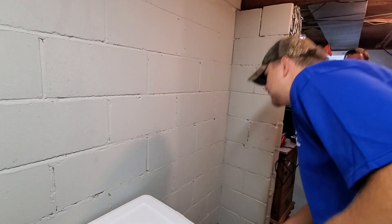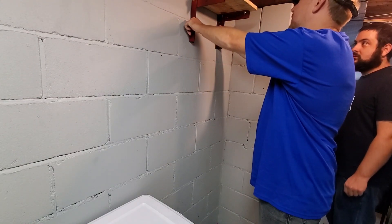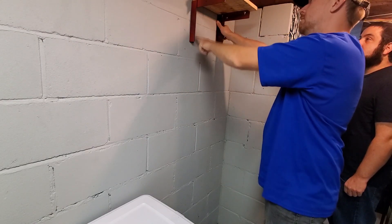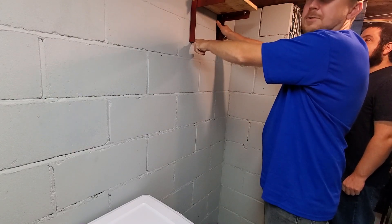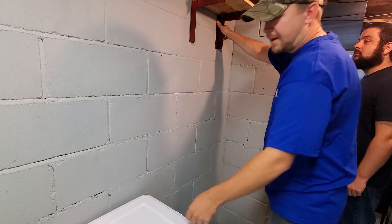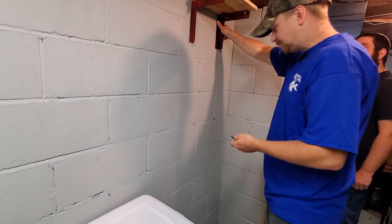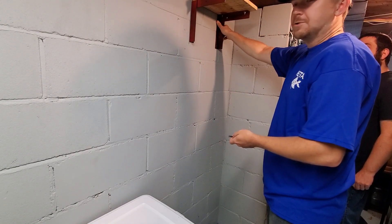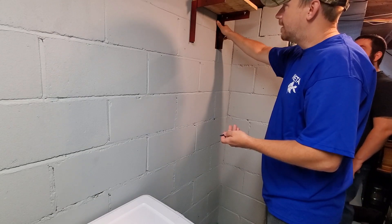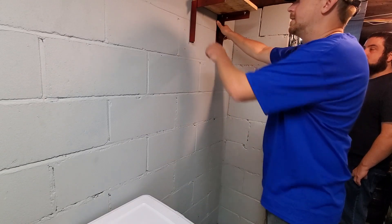First step, we're going to do the shelf. I'm just going to have Anthony hold it here — it's good to have a second person. Try to get it a little bit level, and then I'm going to use the hammer drill just to mark the holes where I'm going to be drilling into the concrete. You could just use a Sharpie if you already have pre-drilled holes on your shelf. These TapCon screws are specifically made for concrete. The one key is you do want to have a hammer drill — those are super cheap at Walmart, you can get them for like $20 to $25.